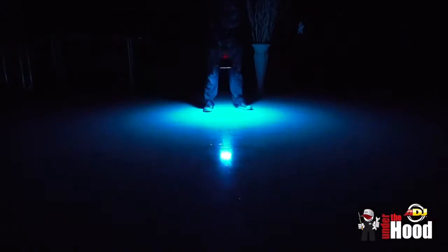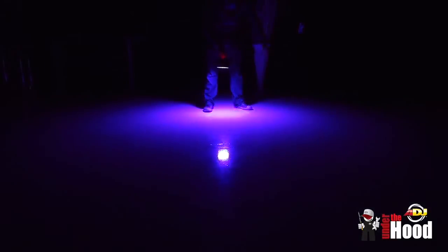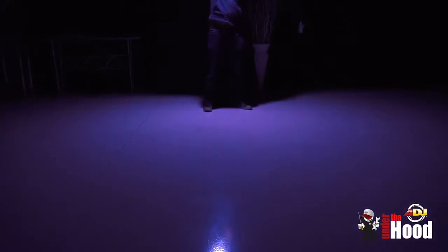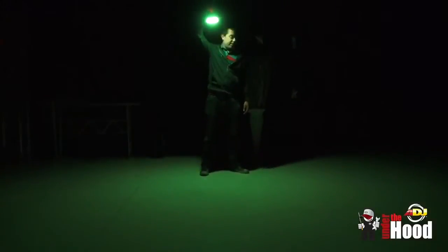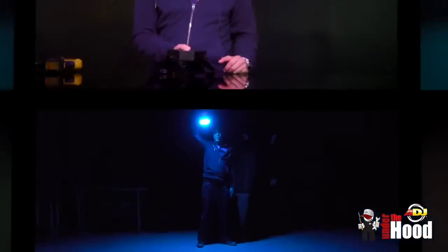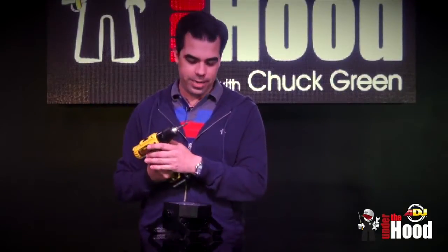To give you a better idea of how wide the beam angle is — again, 120 degrees — I've set it face down on the floor. When I pull it up to knee height, you get about an 8-to-10-foot diameter spot. Then if I pull it up toward my head, the whole room is lit up already. This light has a really wide beam angle, and look how even the color is — not a single hot spot.